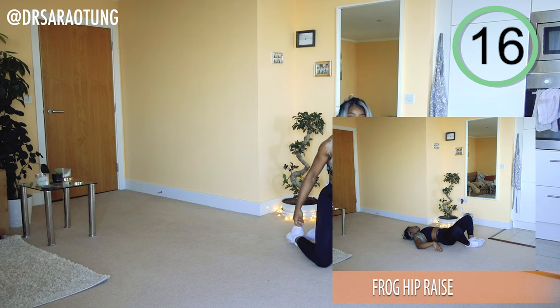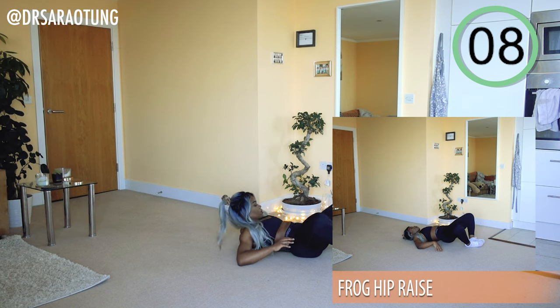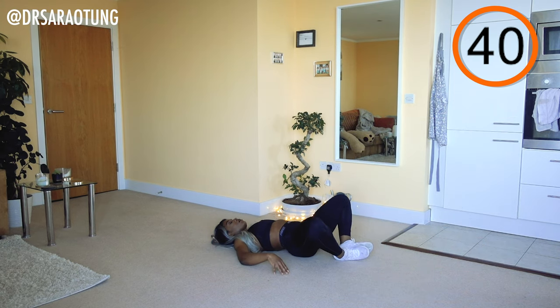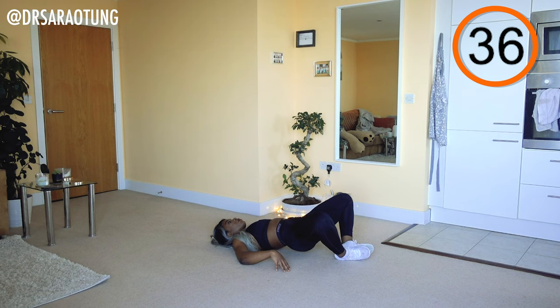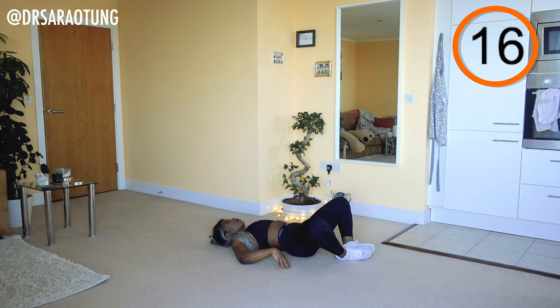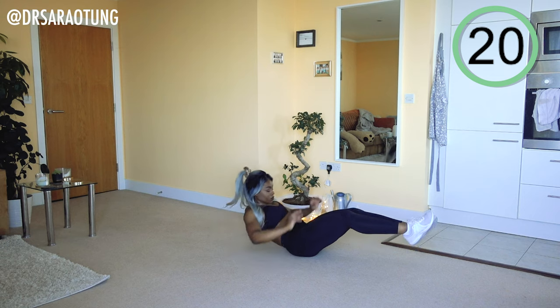Then we're coming onto our back for some frog hip raises. Keeping your feet together, let your knees fall out to the side, and lift up the hips. Squeezing the core, intentionally contracting the glutes to push the hips up as high as you can, knees nice and open. It's not the biggest range of movement and that's okay.